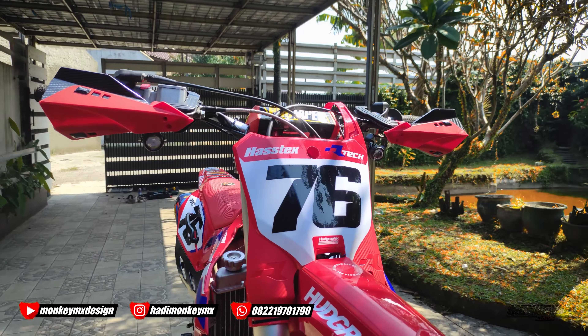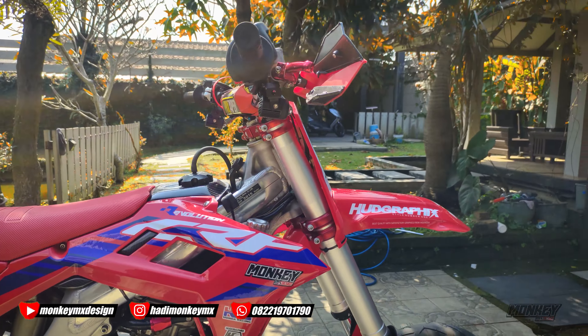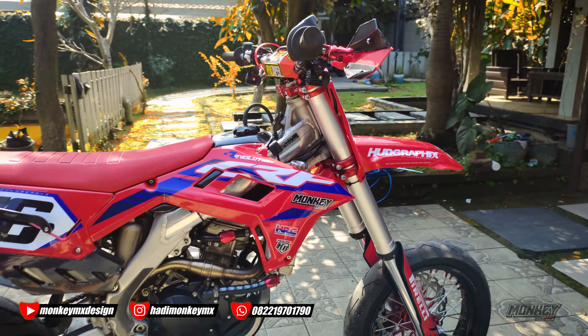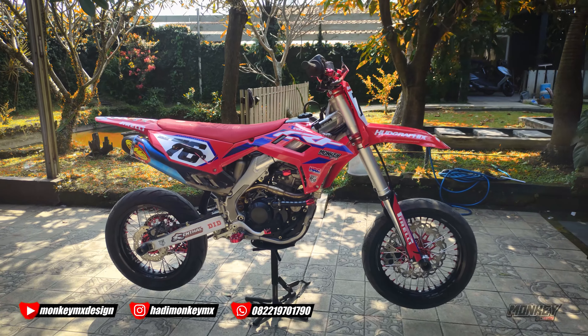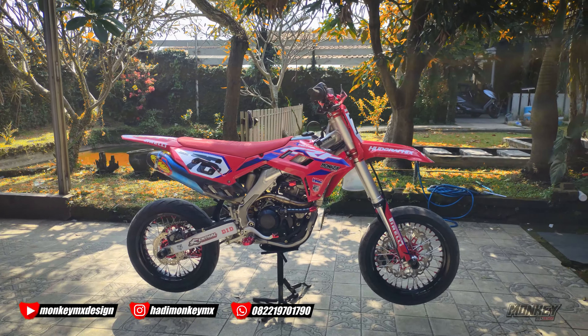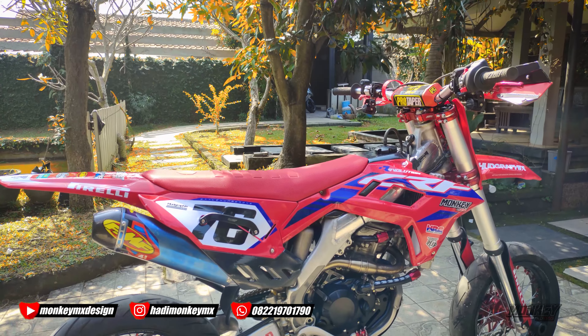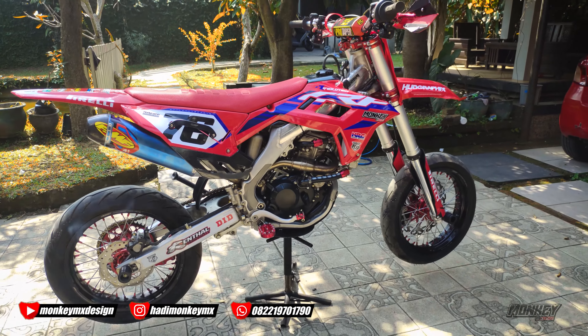Penambahan lagi enggak ada lagi. Next video kita akan coba dijalanin, motornya dipakai dan hasilnya gimana, suaranya gimana. Kalian udah tahu suaranya gimana, cuman kalau di daerah sini kan nggak bisa bising.